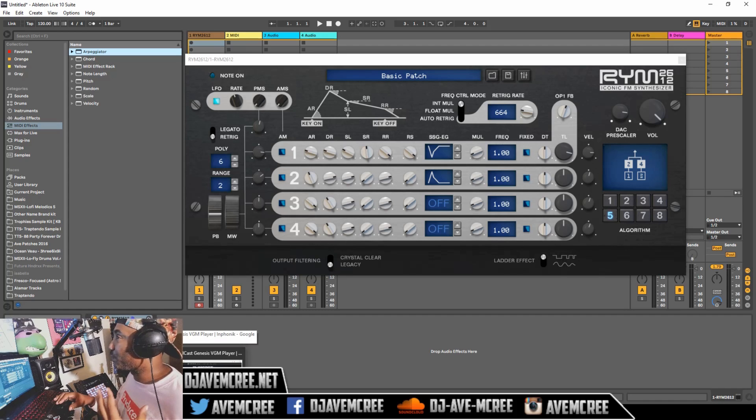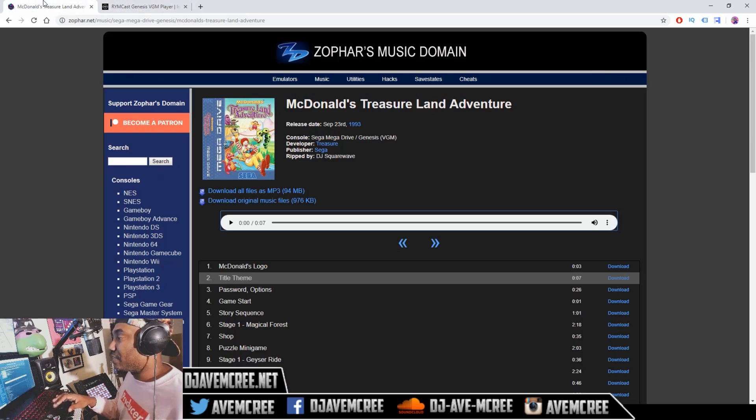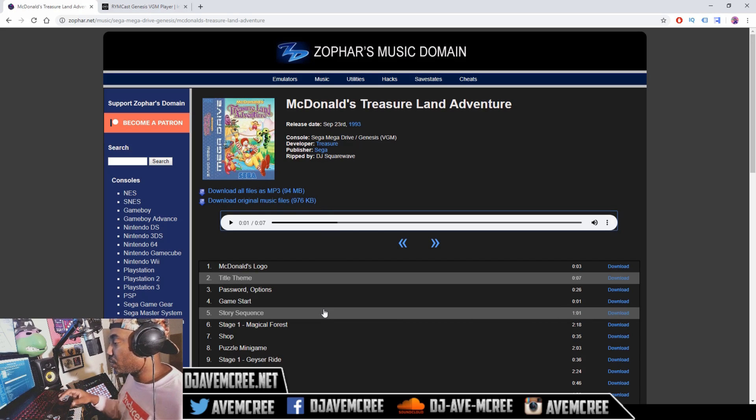I saved it for this part for a reason. So going to Enphonic's website, you can download RYMcast for free, and then you have a VGM player. What is a VGM? It's a file that you can get from a specific website. The site is sofar.net — the link will be in the description box. You can preview the sounds and download them. Downloading the original music file — the VGM that's ripped from the Sega Genesis — will work and suffice.